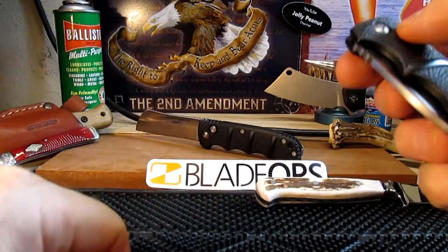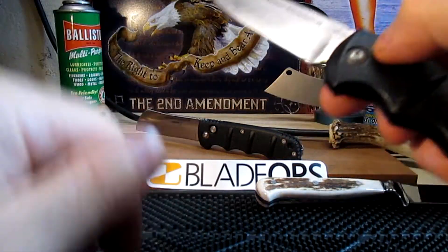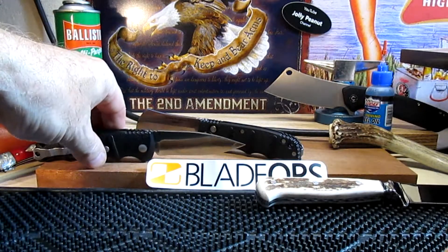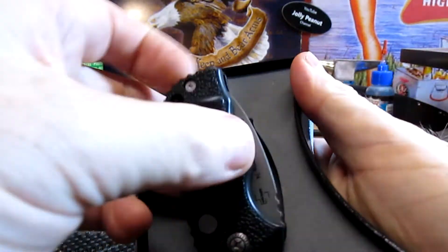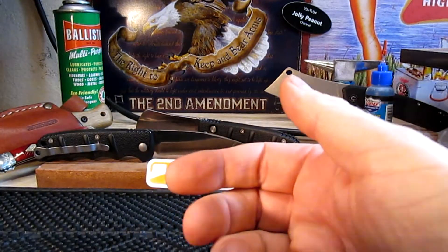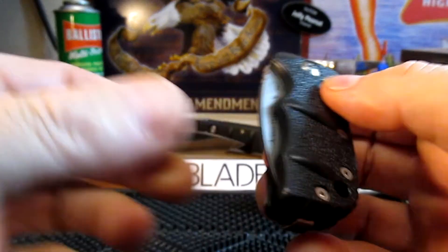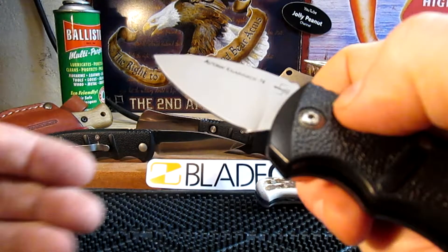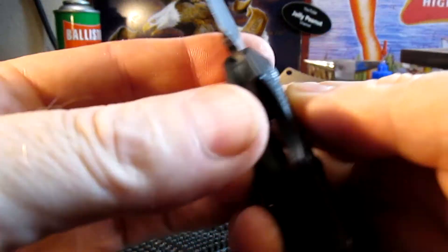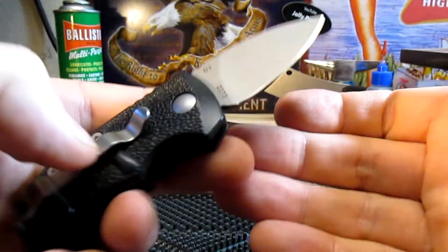This one comes out a little faster because the blade is a little lighter. And we've got another one here — this is the baby one, the sub-compact. There it is, dinky little thing. This one shoots out like a little rocket — and it's in D2. I like the blade on this one too, very useful. This one fits in your fifth pocket real easy.